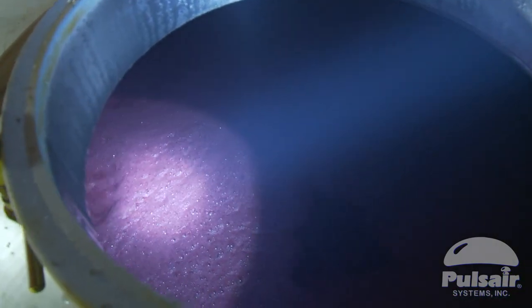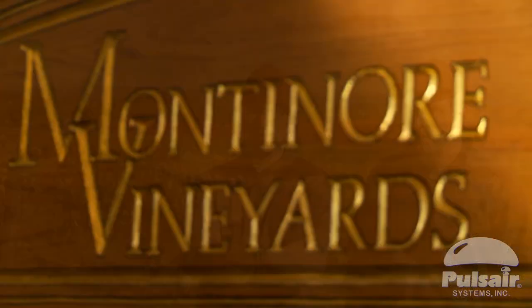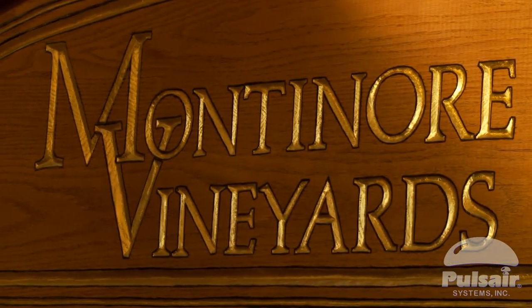We like Pulsar because it gives us one more option to work on extraction, manipulation of the cap, and turning the volume within the tank and releasing some of the heat generated by fermentation. We're using this system judicially and it's one of our best tools to make really good wine.